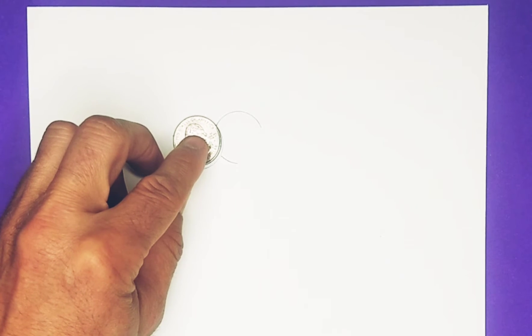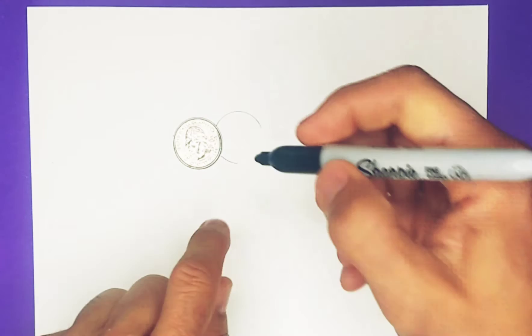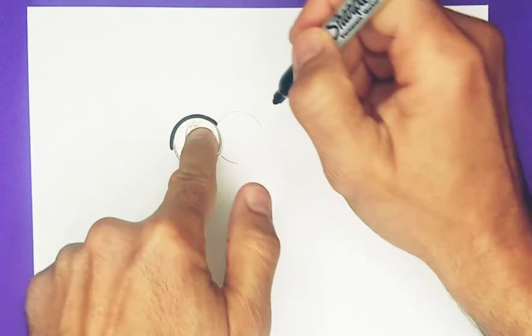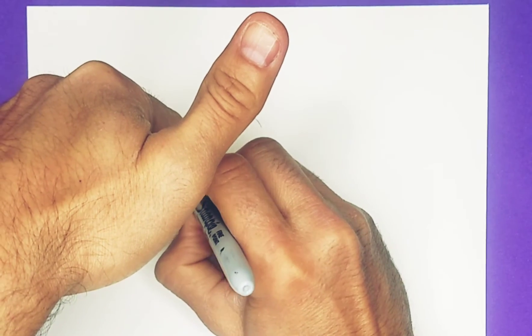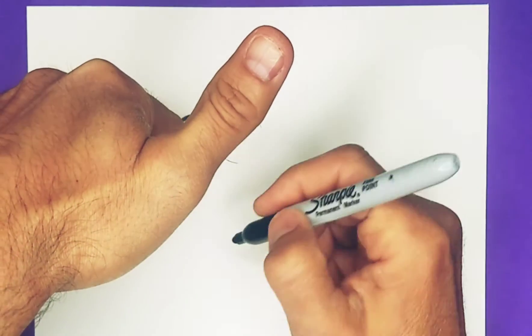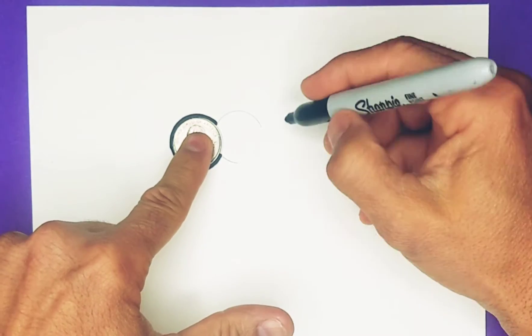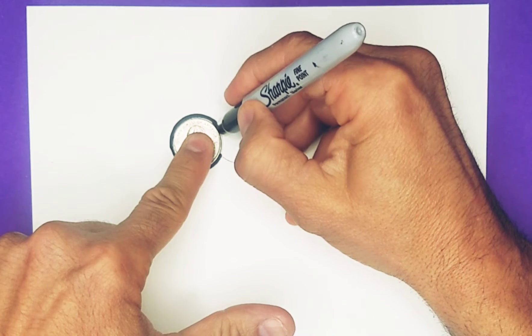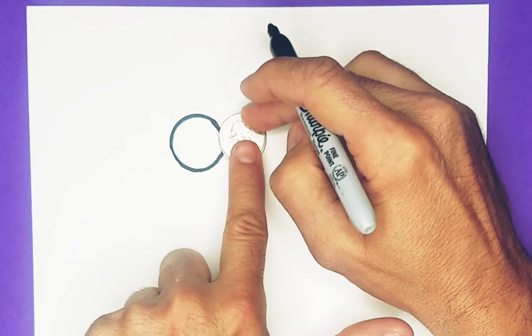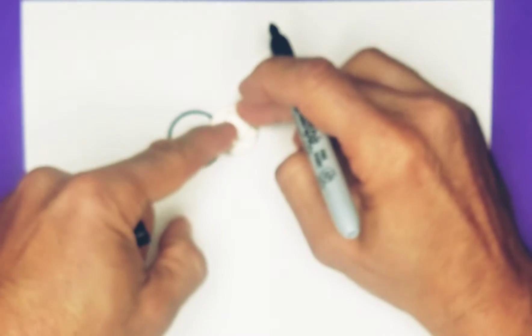I'm going to switch up to my Sharpie for a minute and retrace those areas. It's just easier to do with a Sharpie — just retrace. And I'm going to do that other part right here and try to do this as well.